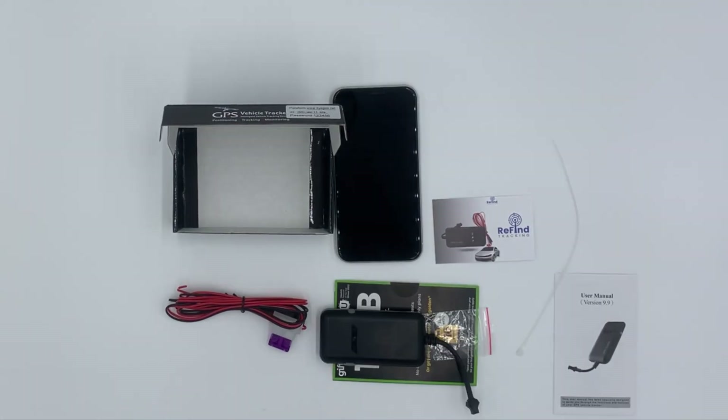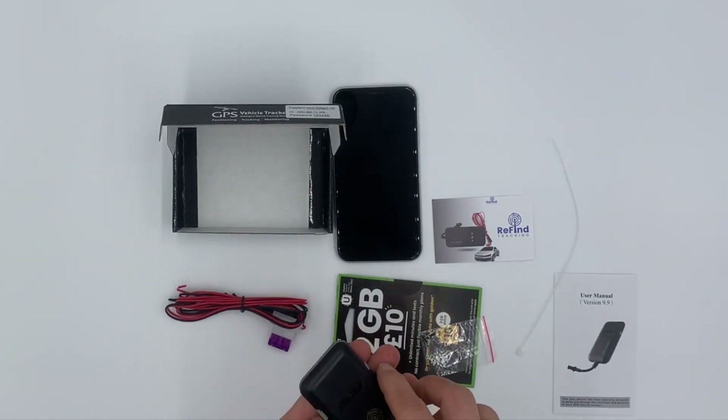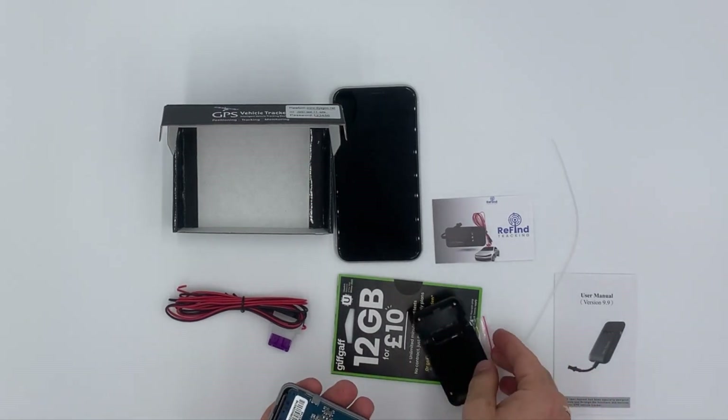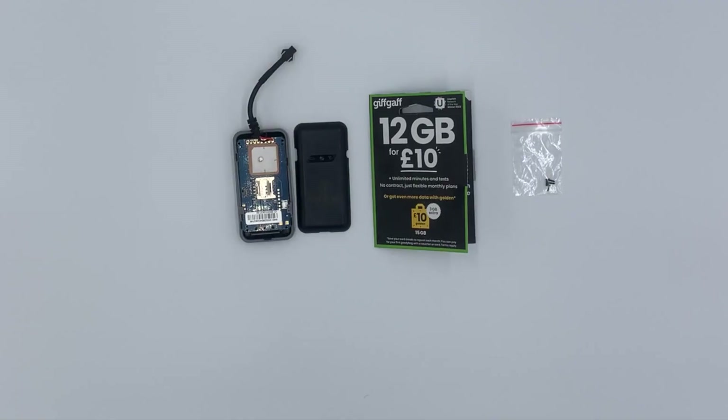Now it's time to set up the device. Firstly, we will install the SIM card. Please do this by firstly taking off the front of the device which will reveal the SIM card slot. Now it's time to install the SIM card. You have a choice of either using the SIM card provided, which is a GIFGAV SIM which we believe is the best for the job, or any other GPRS enabled SIM card of your choice.